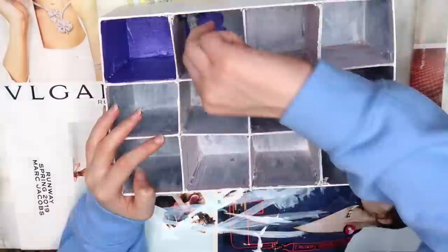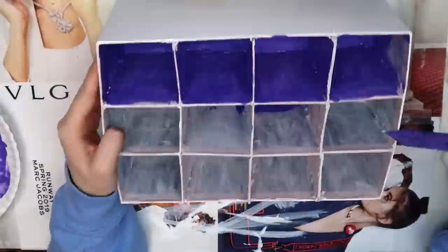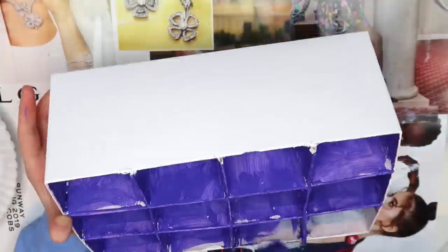I covered the inside of the box with two coats of purple paint. I wanted to use white for the inside, but I knew that I didn't have enough, and I didn't feel like going to the store to get some. Although now I'm out of purple paint too, so there's that.